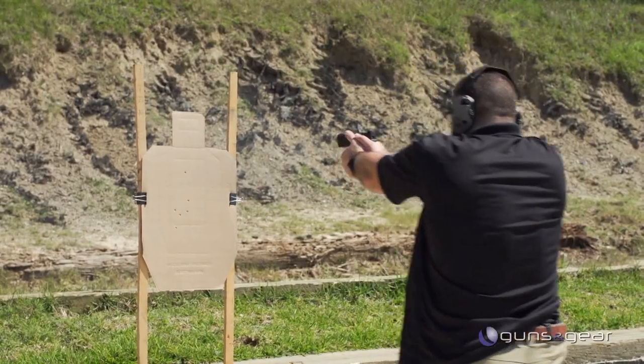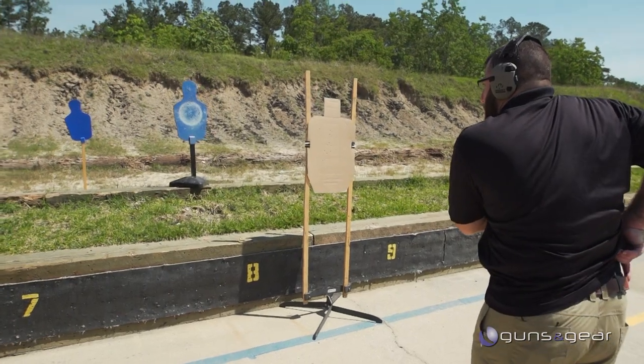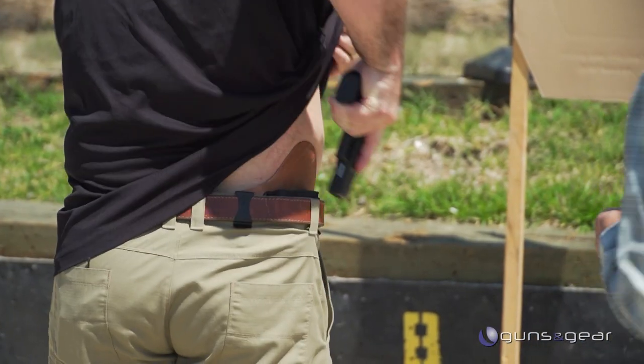If you're going to carry every day, you've got to have a good belt — that's your foundation. Check out CrossBreed's line of gun belts.